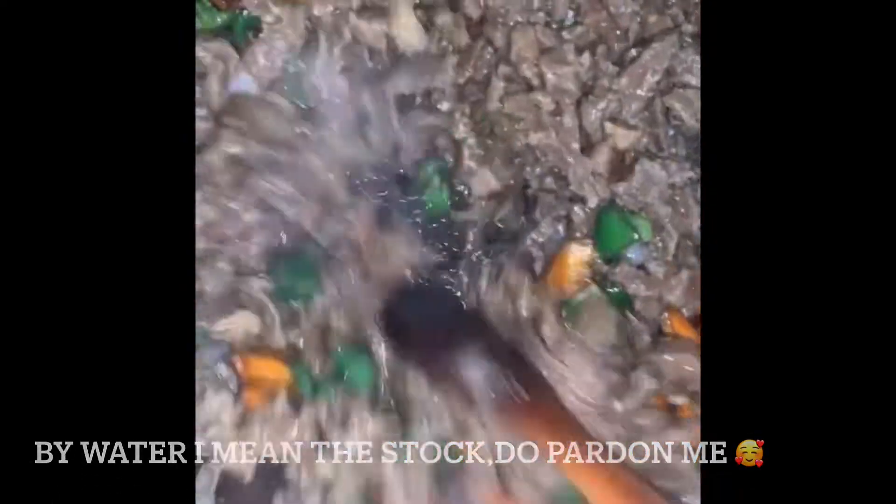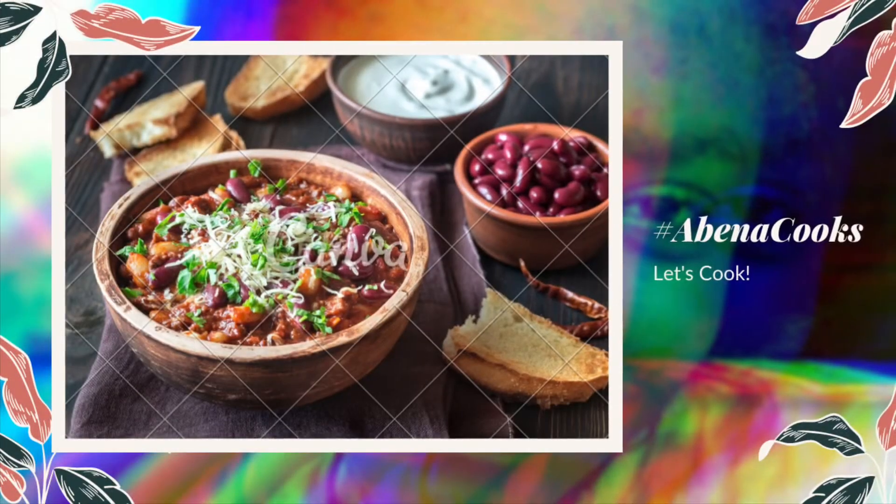The last ingredient I'm adding is my beef, and then you stir it. You do not want the water to drain out, so you need to keep the water in there. Our food is nice and ready! Thank you so much for watching — don't forget to like, comment, share, and subscribe, and I'll see you same time next week. Love you guys, bye!